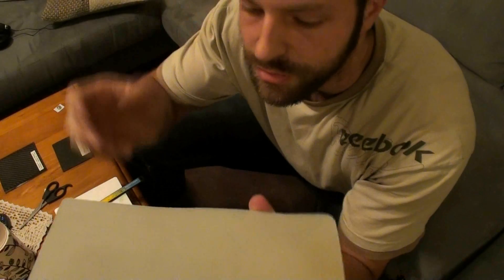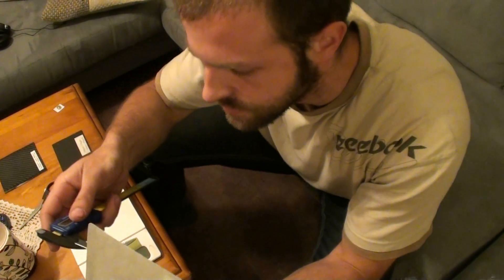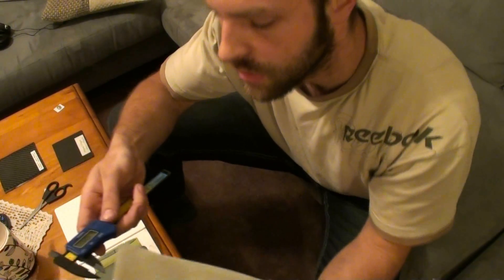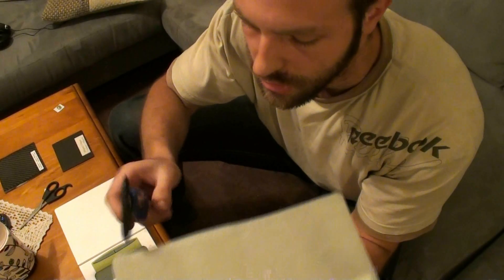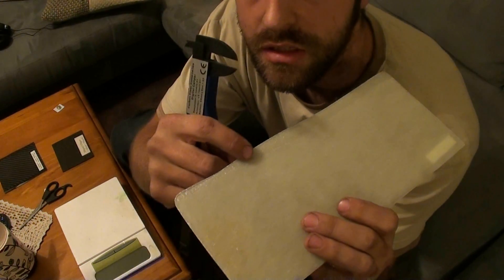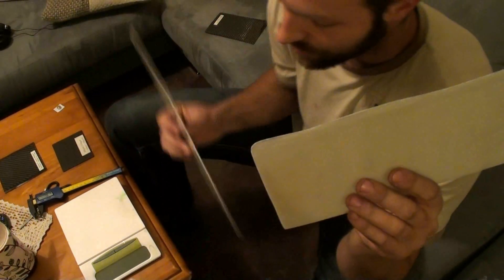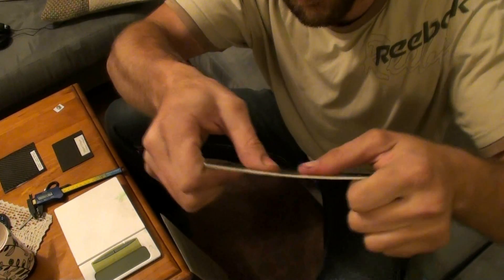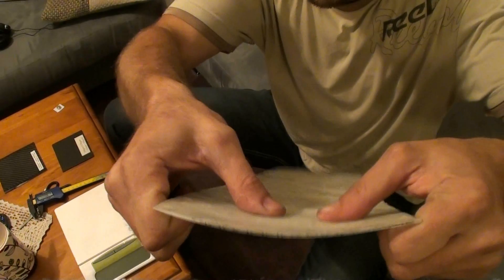I forgot to cut this in half, but this piece has three sheets of the 450 gram fiberglass and this one has five sheets. Checking thickness: about 1.8 to 2.3mm for one and roughly 2mm for the other. The five-sheet piece is pretty stiff, while the other is much easier to bend — much easier to bend.